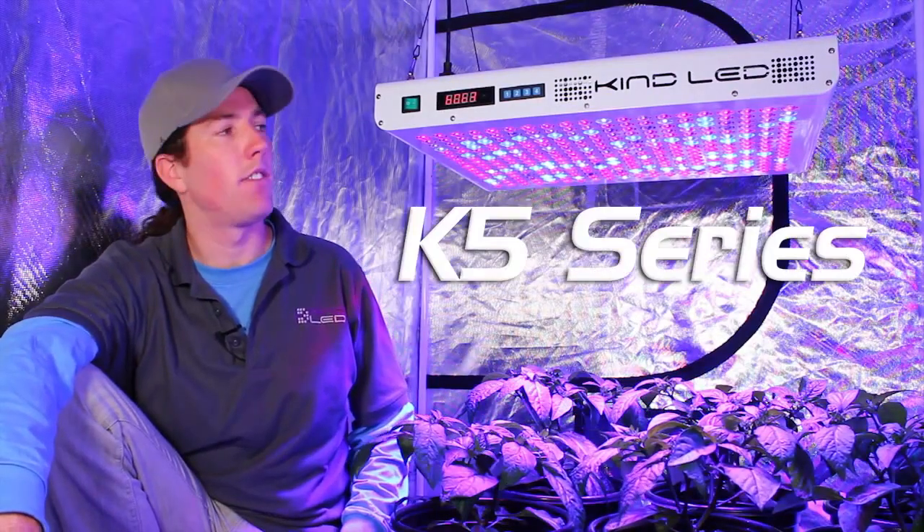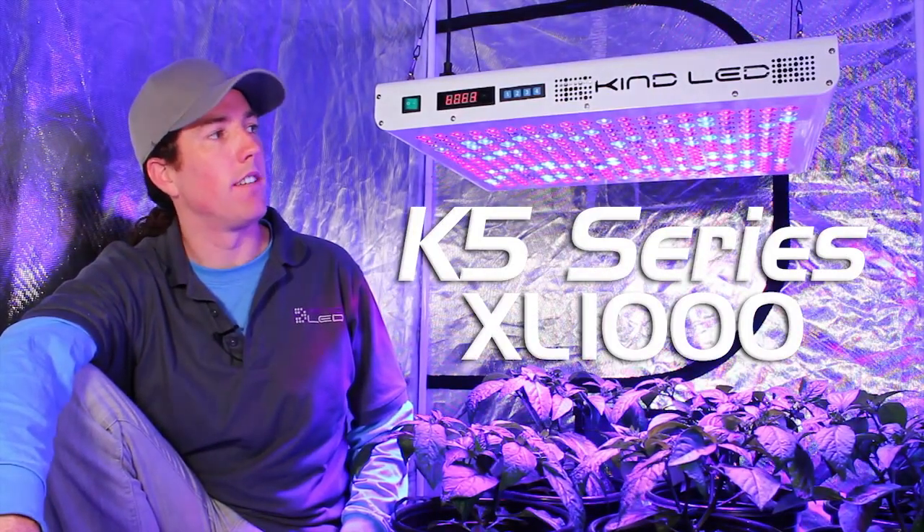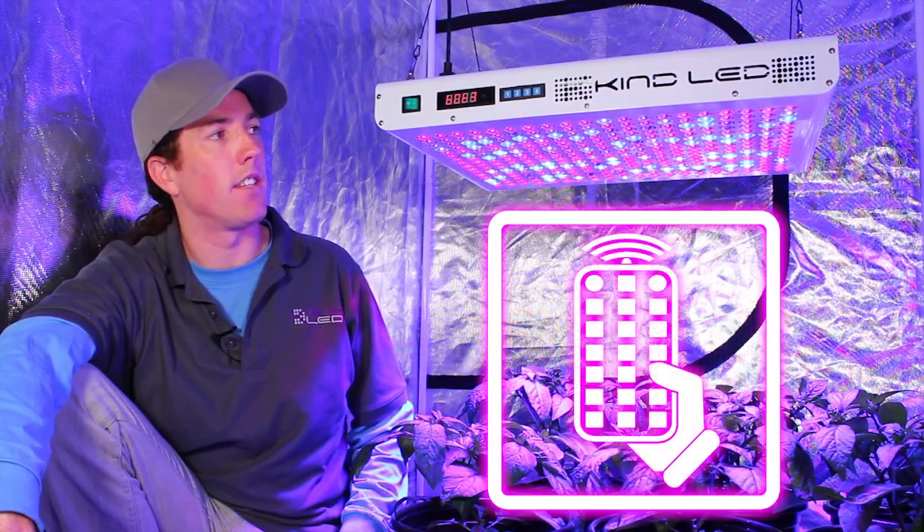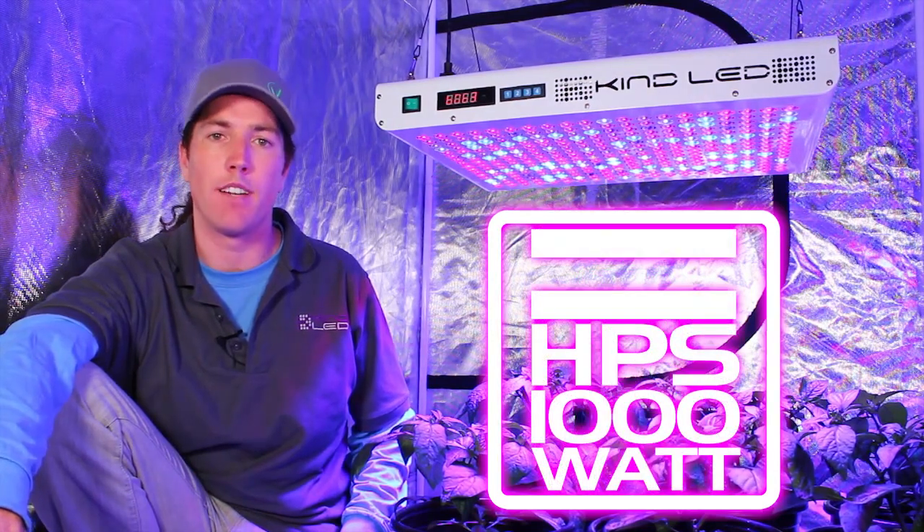This is the KIND K5 series XL1000 grow light. It has built-in internal timers, remote controllability, and it has the equivalent footprint and yield of a thousand-watt high pressure sodium light.